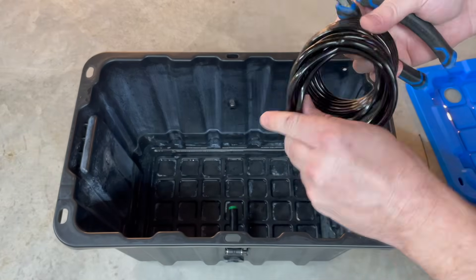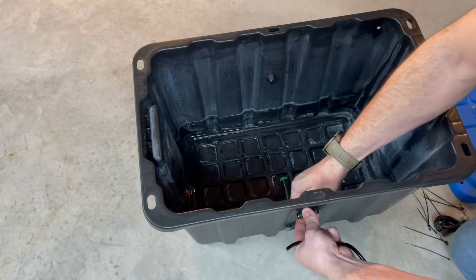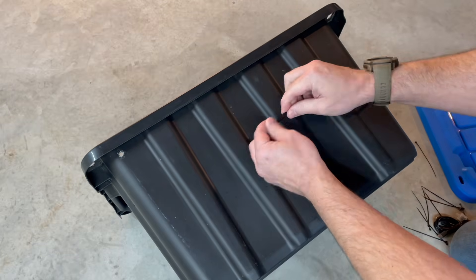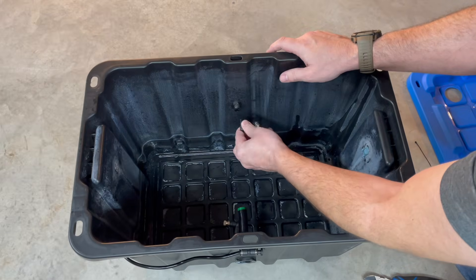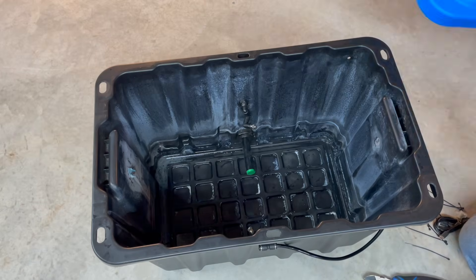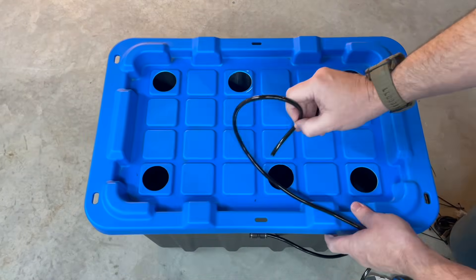We're going to use the hose that came with this kit and just getting it all linked up now. I don't really want to drill any more holes in the lid, so we've got six spots plus one random small one. We're going to attempt to grow six small little potato plants.